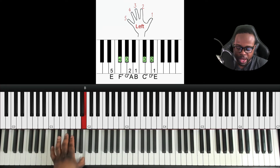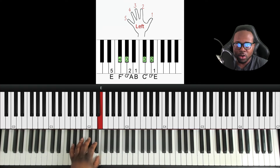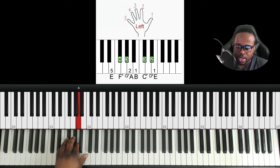From B to C sharp we pivot — just a slight twist on your thumb — placing our middle finger on C sharp. Then up: finger two on D sharp and finger one on E. Coming back down with the same fingers: D sharp, C sharp. From C sharp we pivot back to B, then go all the way down.